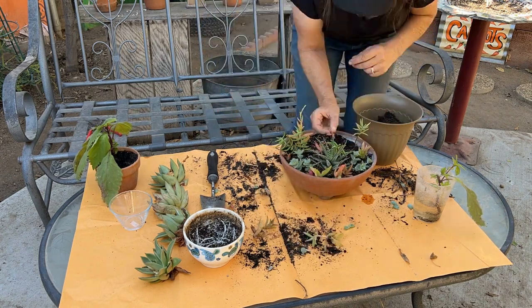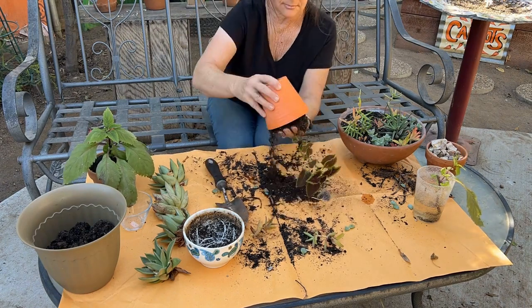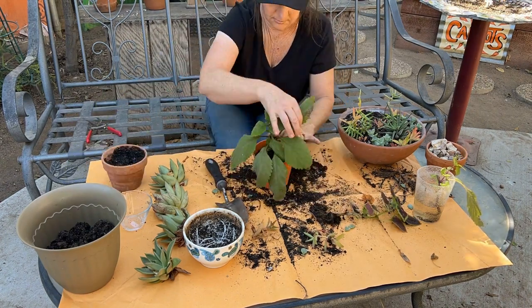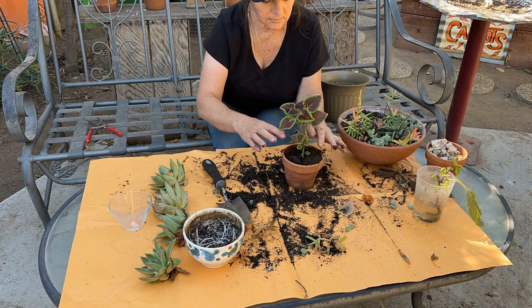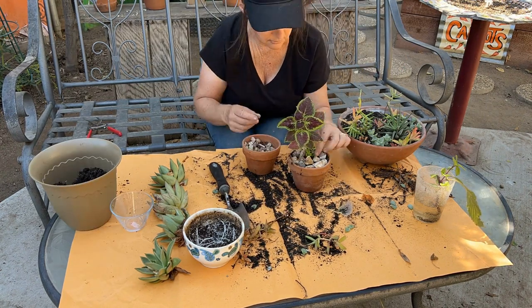However, I wasn't too thrilled with the green coleus, so I'm going to switch it up with the red one instead. I just like the way the red coleus stands up taller and I think it looks better. I would love to know what you think — did I make the right choice?